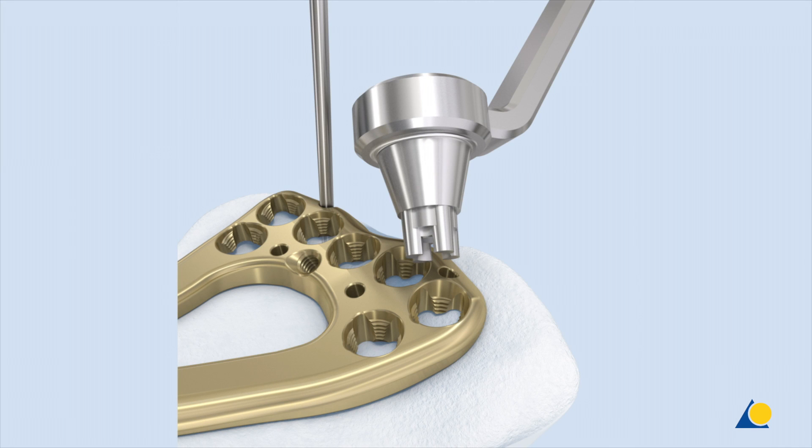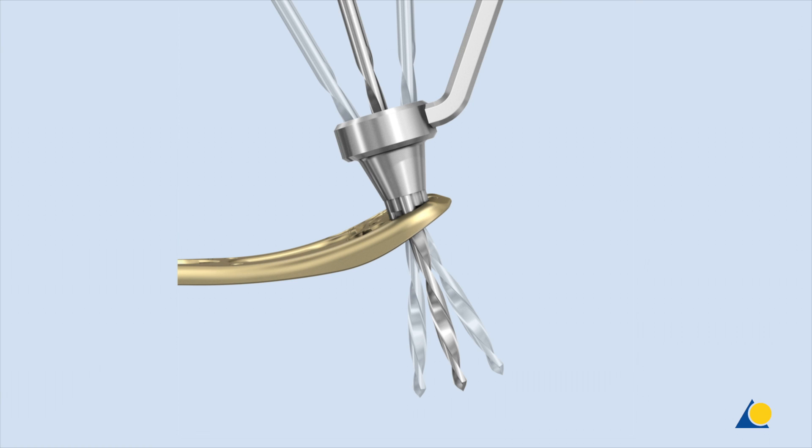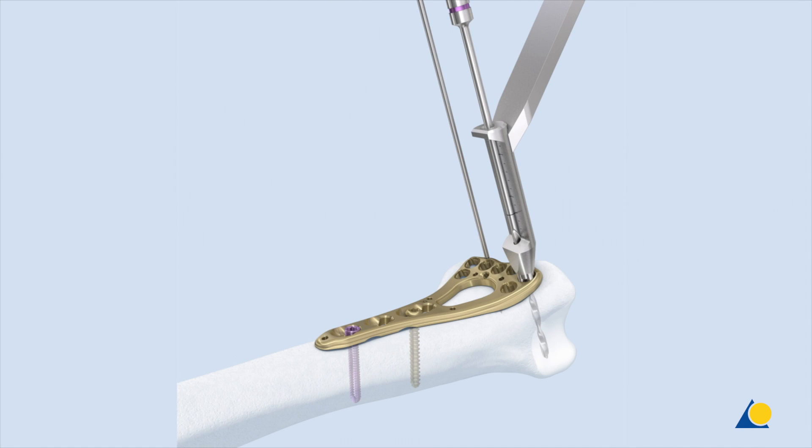To drill off-axis holes at the desired angle, the funnel-shaped end of the universal variable angle locking drill guide is used. The drill guide tip is inserted coaxially into the cloverleaf design of the plate hole. The tip of the drill guide must remain fully seated in the plate hole while drilling. The funnel of the drill guide allows the angle of the 1.8-millimeter drill bit to be varied as much as 30 degrees. The fixed angle end of the drill guide only allows the drill bit to follow the nominal trajectory of the locking hole.